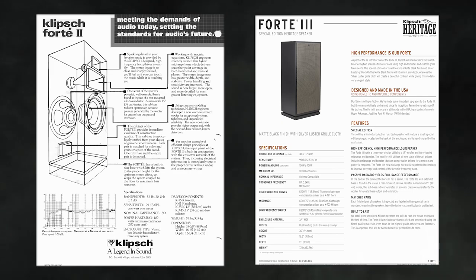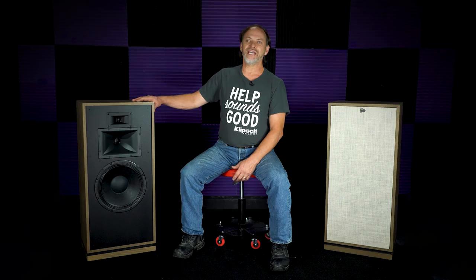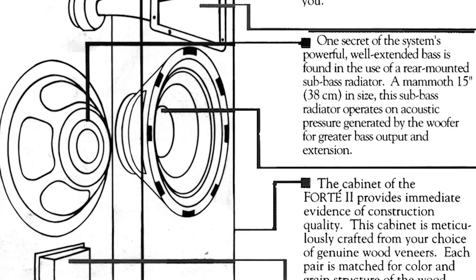The Forte took a long hiatus between the Forte 2 and the Forte 3. Glad they brought this thing back. Paul had a lot of input on this product — crossover networks, balancing the speaker, getting as much out of it with the crossover network as he could. The difference between the generations: the first gen had a 12-inch passive radiator, the second gen went to a 15-inch passive radiator, and the third gen also has a 15-inch passive radiator.